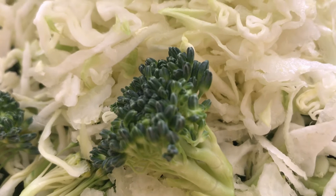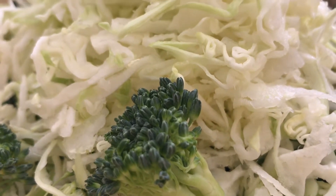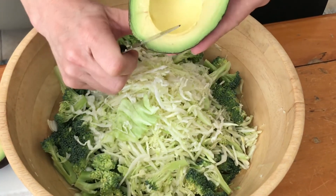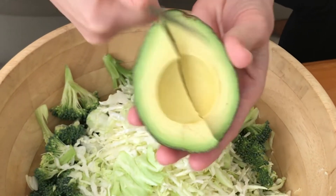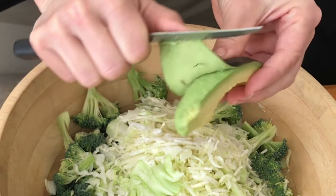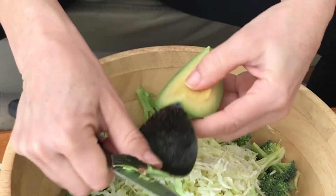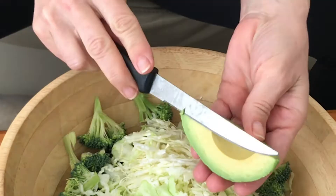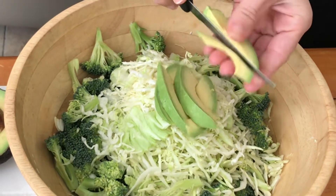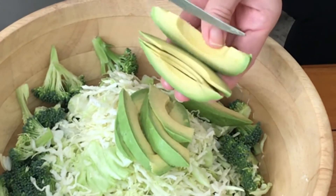We're starting with 4 cups of finely chopped fresh broccoli and 2 cups of shredded cabbage. To that we are adding one large avocado. Get a ripe yet not mushy avocado because this is what's gonna bring the creaminess to our salad. Slice it thin but use a cutting board to keep your fingers safe.